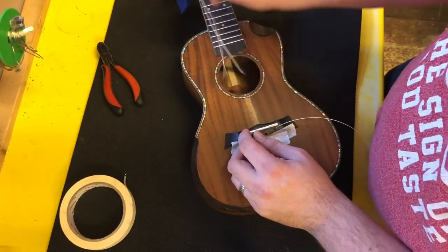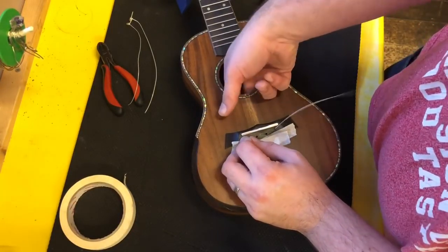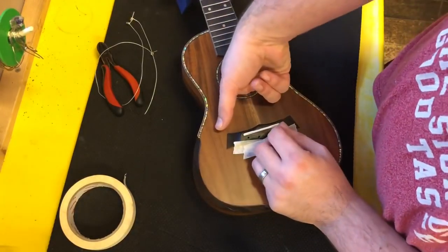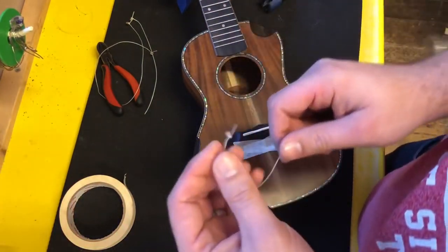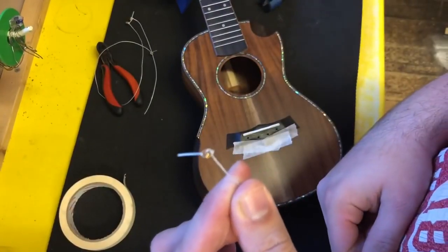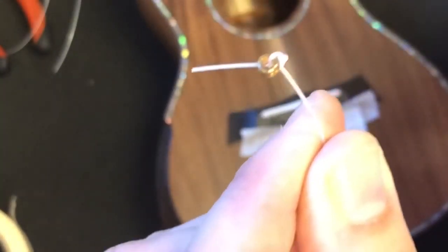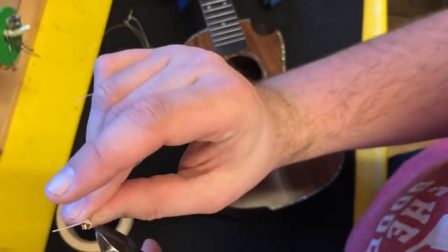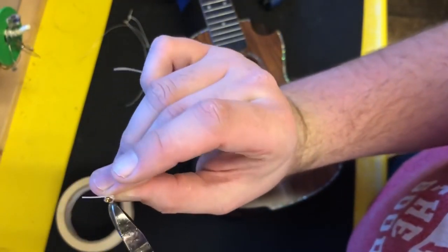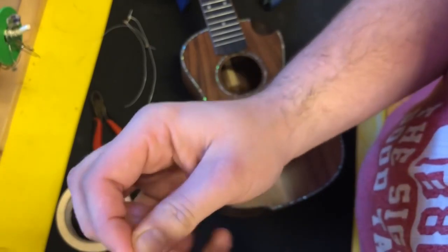You'll see that two of these strings are gone already; the other two are a bit harder to reach. The crucial thing here is that Snail, when manufacturing the string, put a ball end on the string — I'll try and focus on that for you. It's just a ball end like you would get on a steel string guitar, and it's just knotted on, so you can cut that ball end off. I'll do it not directly over the ukulele.